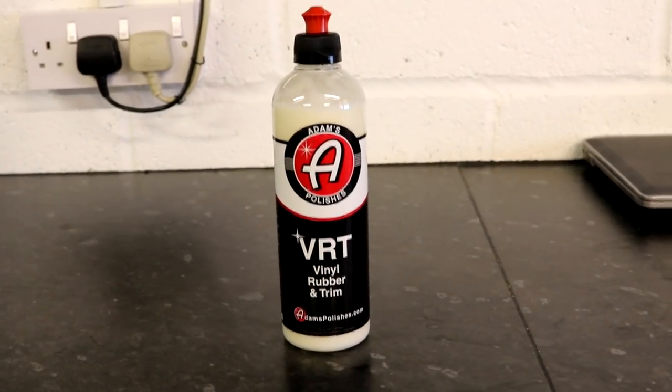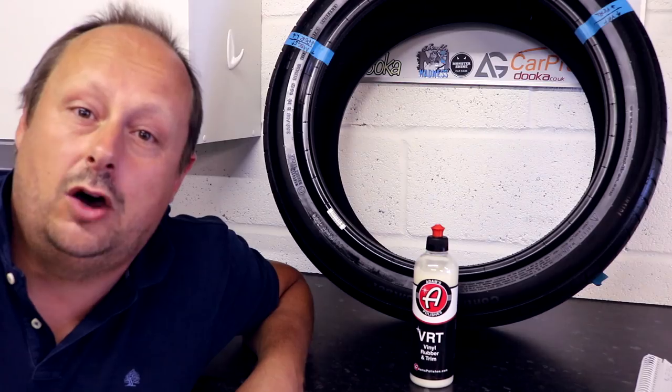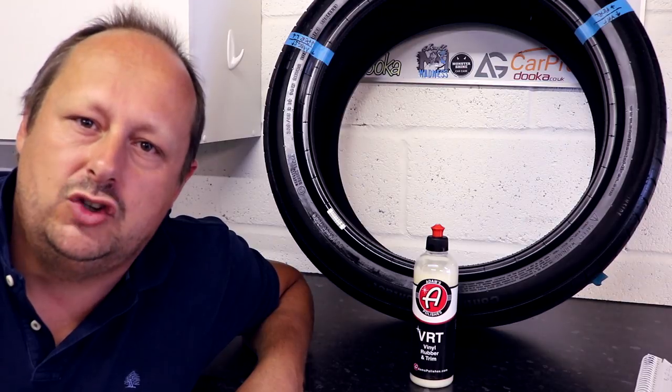Welcome back to the Forensics Detailing Channel. Today we're going to be reviewing Adam's VRT Vinyl Rubber and Trim Dressing.